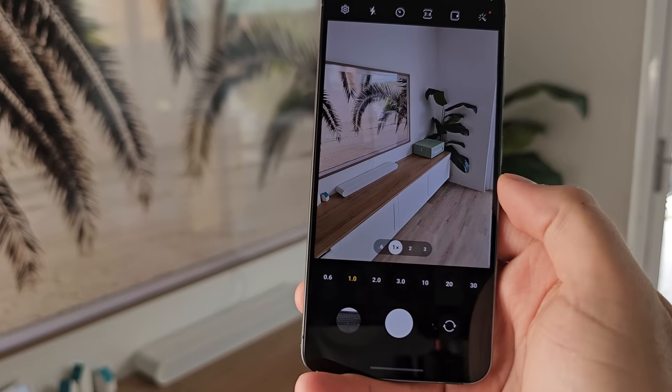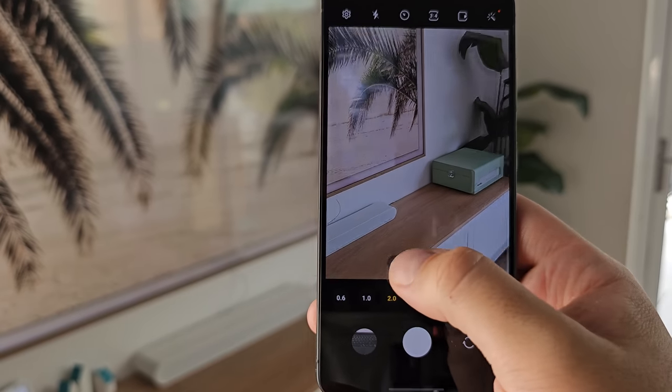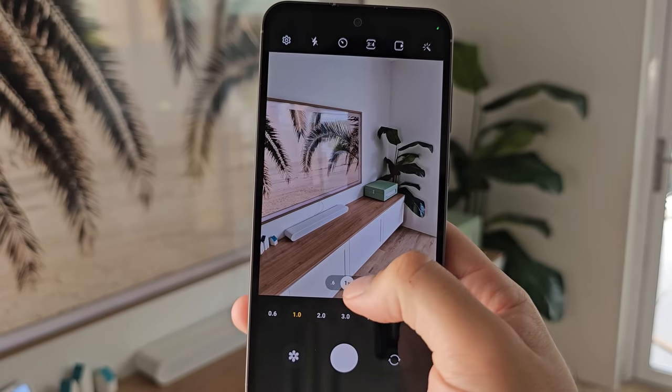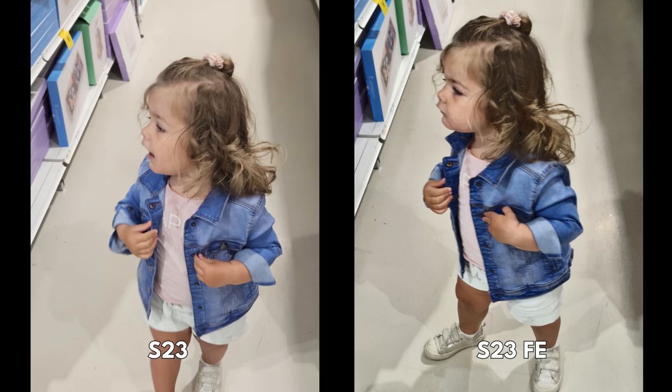Camera-wise, overall for me the camera comes down to performance of the camera itself — I prefer the faster, snappier S23 versus the FE. But the FE, whilst it looks more like an A series, definitely doesn't perform like one — much better than the S23 FE versus the A54. The S23 can capture faster, retaining details with moving subjects, whereas the FE doesn't do a terrible job, it's just a little softer.